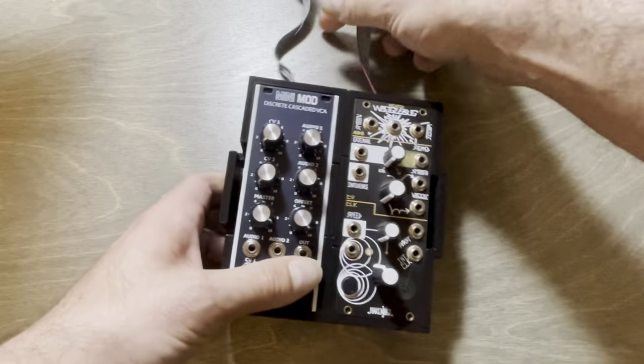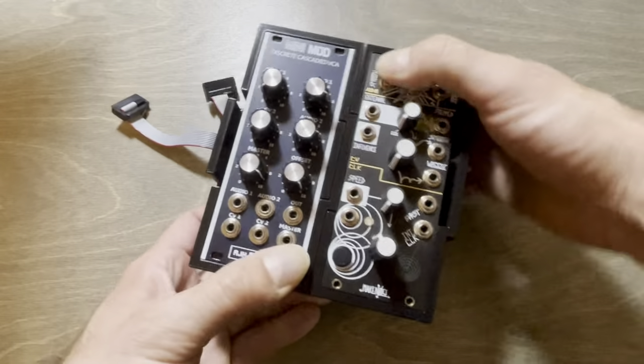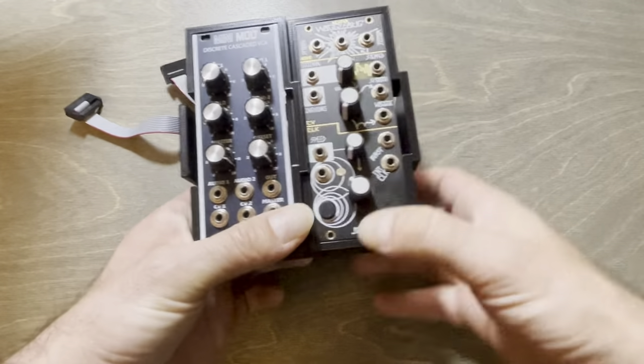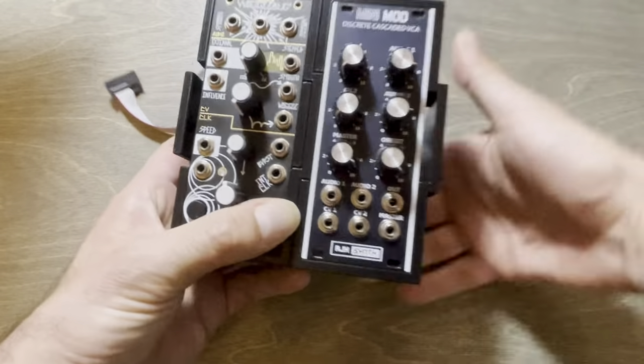Now obviously this is an early prototype. I just wanted to see if I could come up with a concept that is very sturdy — where this feels like a solid block — but still able to be freely slid out and slid back in again.